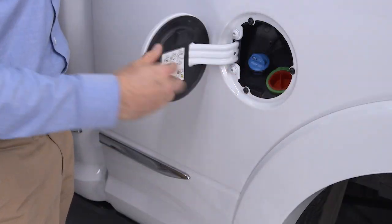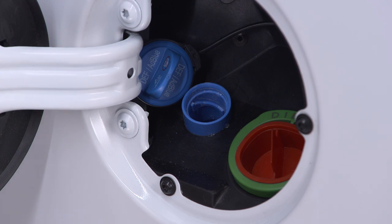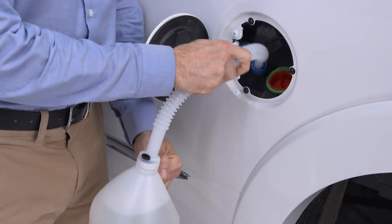You'll find the DEF fluid cap in the fuel door. To add more fluid, remove the cap and insert the fill nozzle into the tank filler neck.